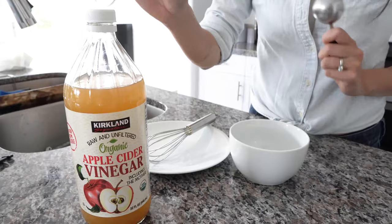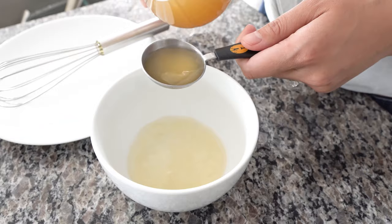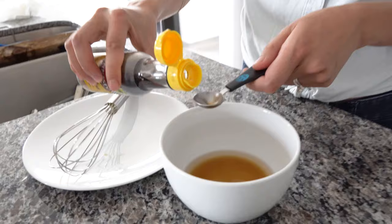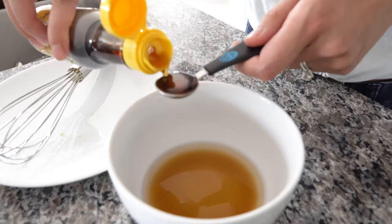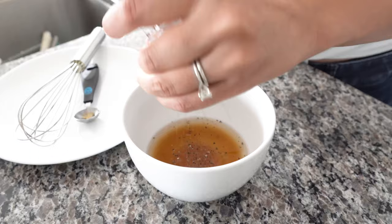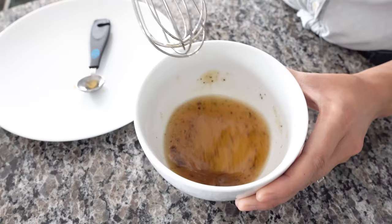While the chicken is cooking, we're going to work on our salad dressing. Measure out two tablespoons of apple cider vinegar. Next, add your liquid aminos — three quarters of a teaspoon. Then add your sesame oil, and salt and pepper to taste. Then just whisk it all together. This smells so good. And that is your salad dressing.